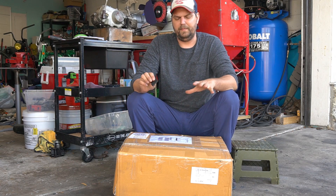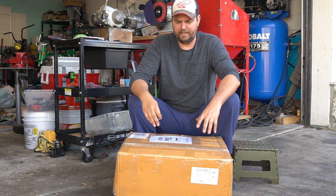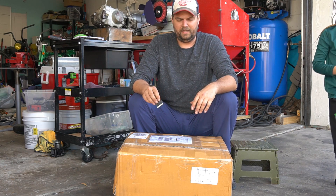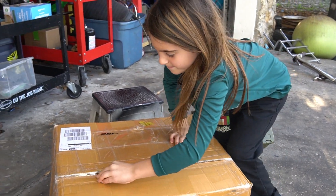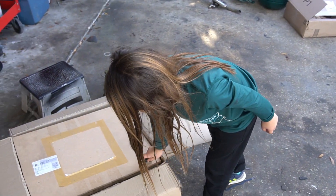We didn't get these in the states, but from the modder community I'm not the first to do this. This is my first Nice engine that I went ahead and purchased, just so I could learn the platform and see what it means for me as a builder — maybe incorporate it into offering building services or building bikes with these engines. We're gonna go ahead and open it up and take a look at what showed up. I'm gonna let my daughter do this — Harper, say hi. I'm gonna let her do the first initial cut; she's excited about motorcycle stuff.